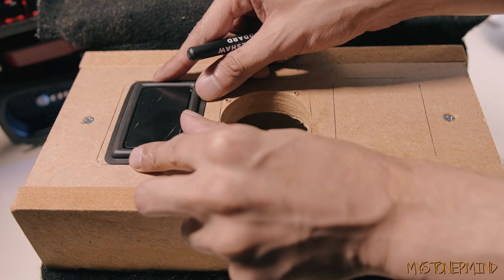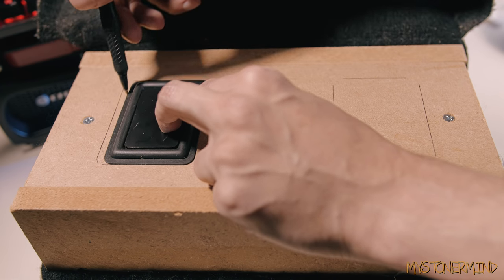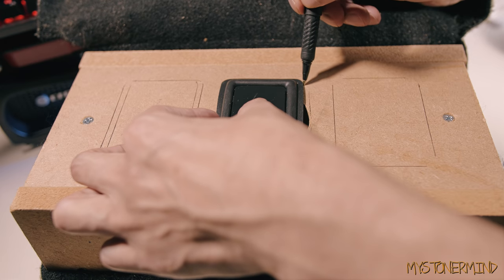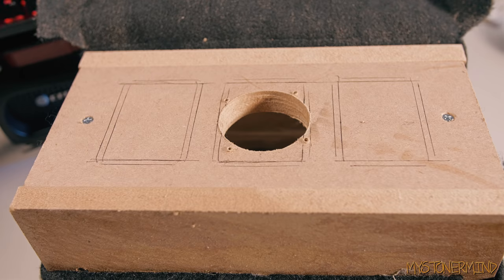Here I am drawing the inner lines by eye. I'm pretty good at drawing stuff by eye, so I don't need to measure anything out. As you can see, there's a little gap right there where that speaker terminal was — that will be sealed up no problemo. And here we have the lines and everything all drawn out.